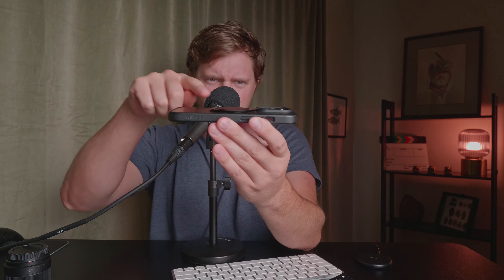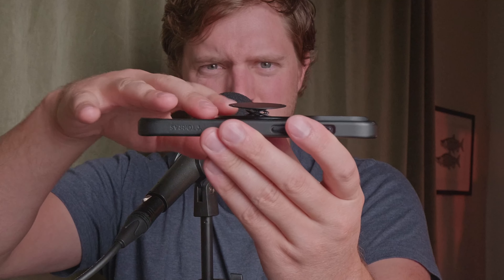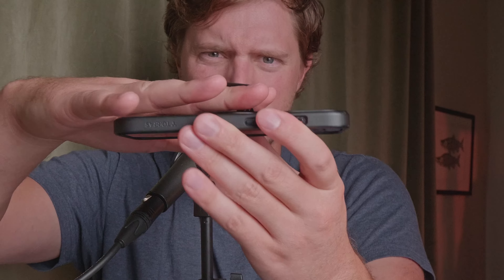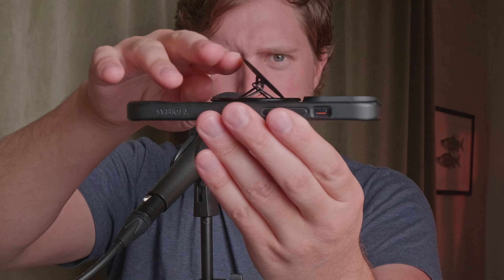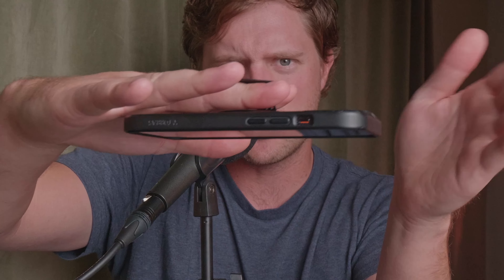This is the first phone grip — not versus the pop socket — that doesn't catch on to anything. It really is ultra thin, ultra flat, and that's the biggest reason I got it. I tried to use a pop socket for a while and it always just grabbed and snagged. What the pop socket has going for it is you slide your fingers in so much easier.